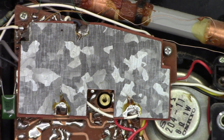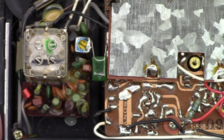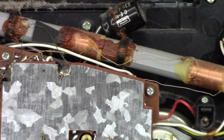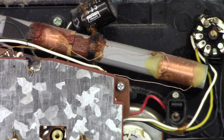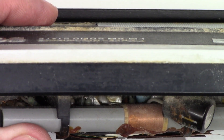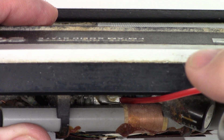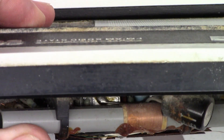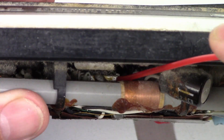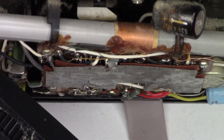Let's go ahead and button it back up. I'm going to shoot some deoxidant into the AM/FM mode select switch, and this thing should be ready to go back to the customer to lead a long, prosperous life once again. Right down inside here is the AM/FM switch, so I'm just going to shoot some deoxidant into the corner of that and work it back and forth a few times. Alright, let's reassemble it and give it a final checkout.